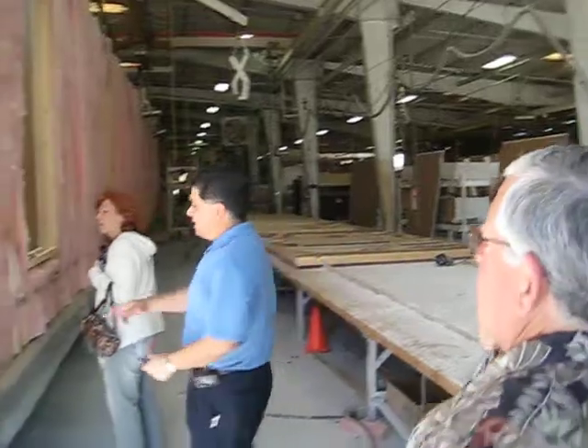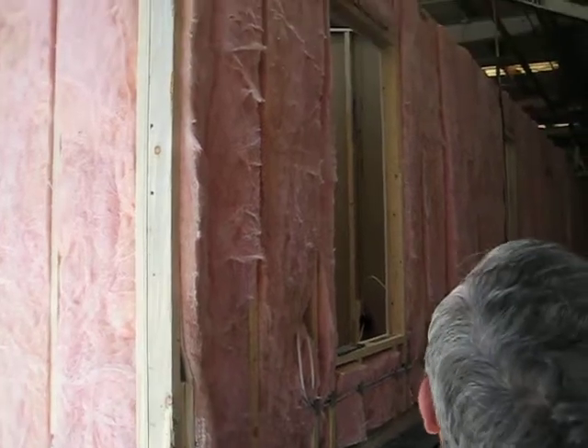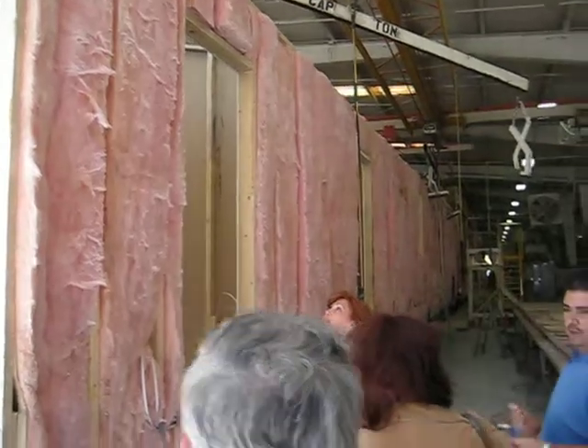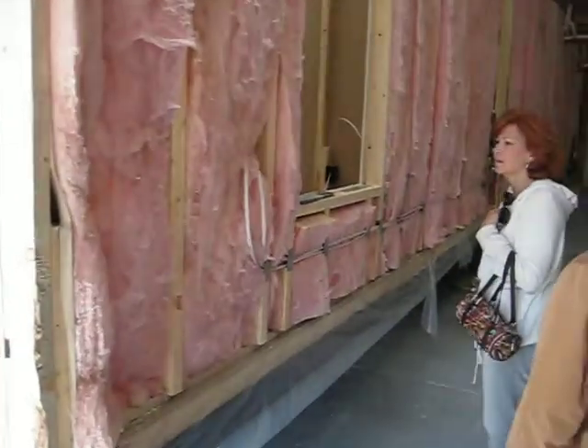We do something called — we dado out the studs, and we run it through a mill. So that way when we run our wiring — we're talking about labor efficiencies now — your typical electrician, when he's running wire for a home, he's got his drill bit and he's throwing holes, and then he's got to feed it through. This is all ran through a mill in our mill department.